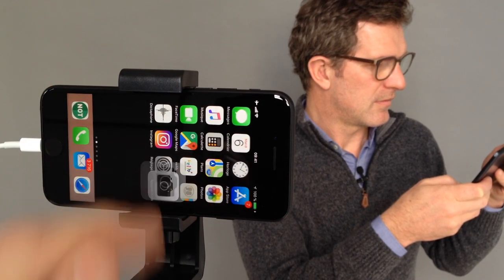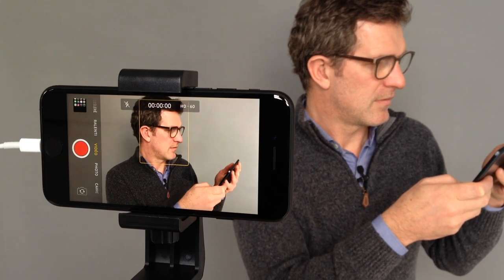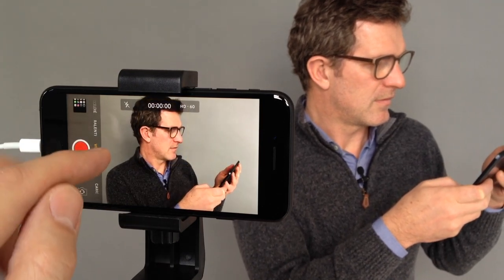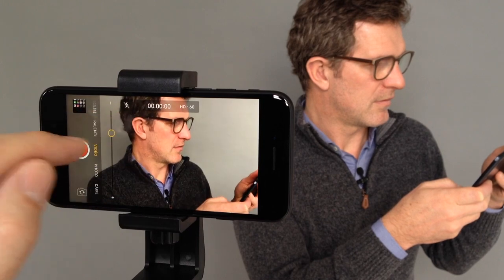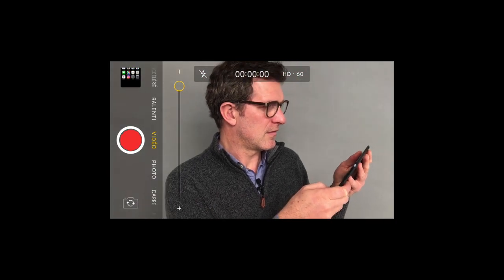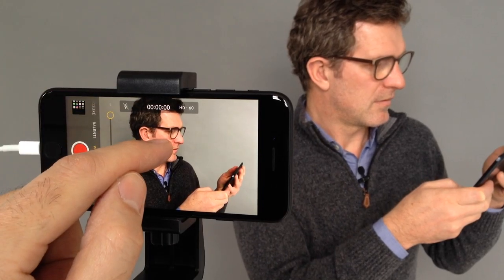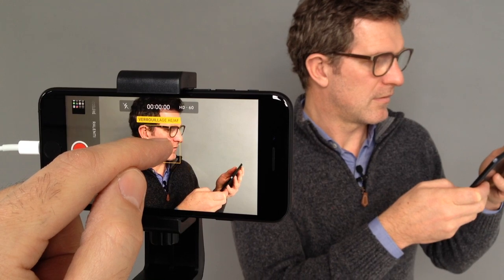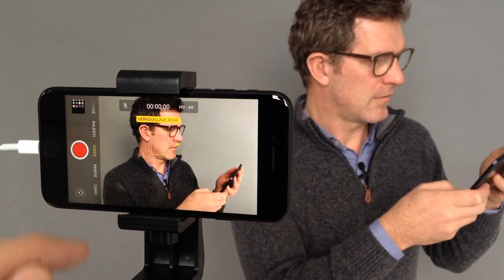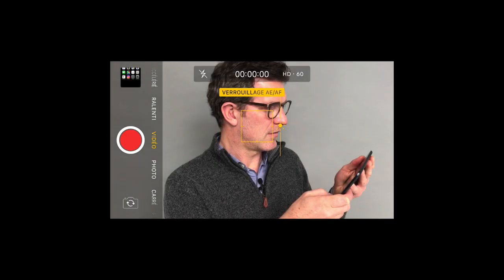Launch the camera app and switch to movie mode. Use two fingers on the screen to bring up the zoom slider to adjust your frame. Hold down your finger on the area you wish to focus on — the application switches to autofocus locked mode. Move your finger up and down to adjust the exposure of your image.